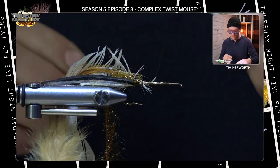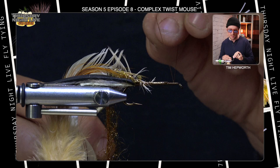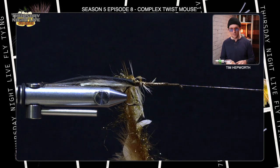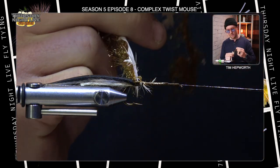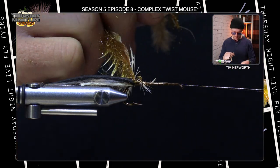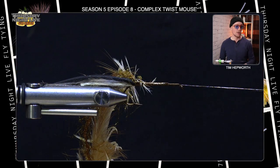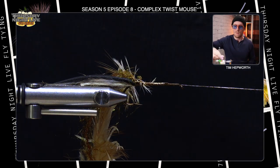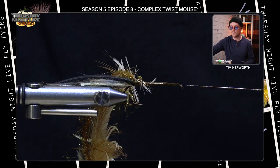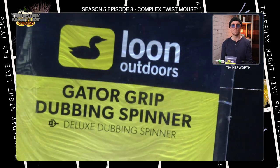I want to cover up the tips of those feathers so I know they're well secured when I start to spin. Once I've got those all secured, I'll take my thread forward, leaving just a little bit of space behind the eye, and throw a little half hitch in there — my save button — and set the bobbin off to the side. I'm going to pull down on my feathers to see how long they are, trim the polar chenille to a similar length, and then use this Loon gator grip dubbing spinner — the clamp version — to grab all the materials.